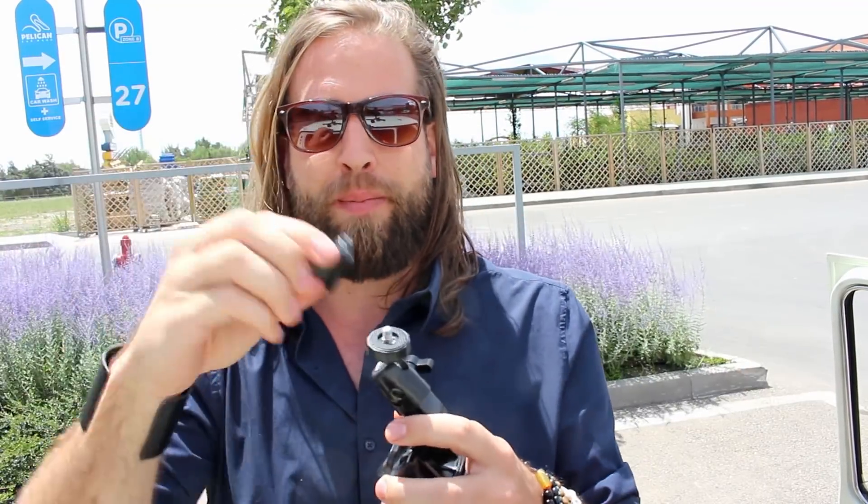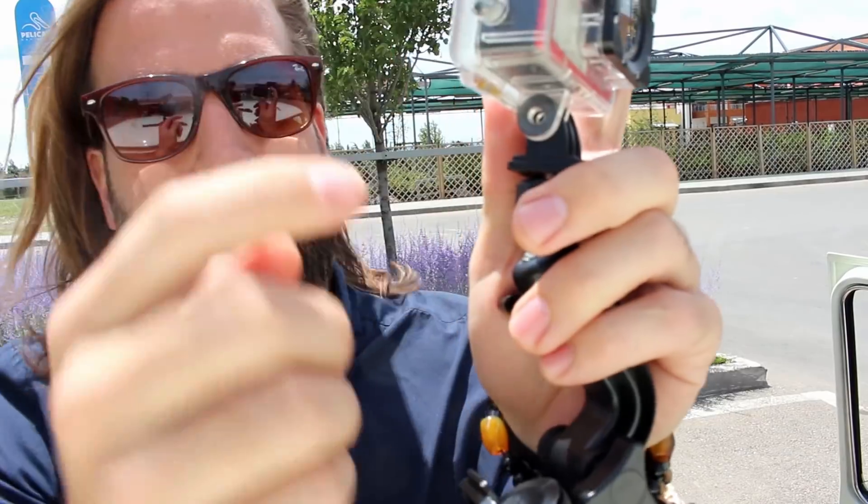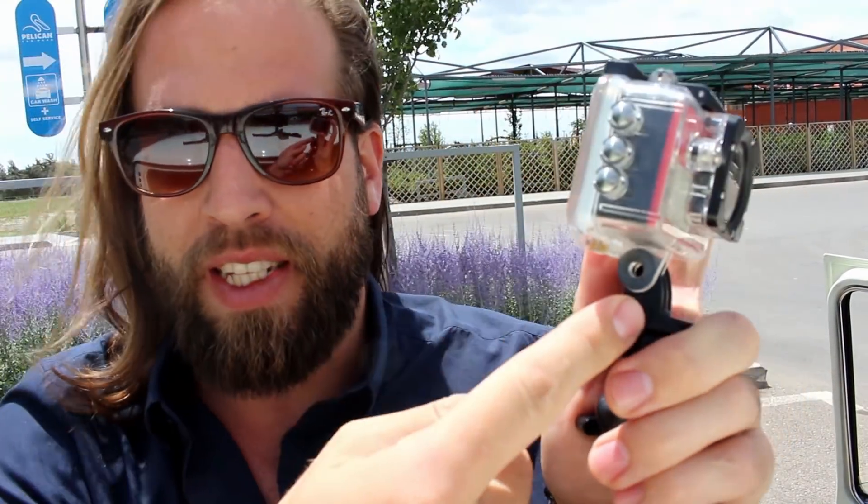This doesn't go on here directly. Instead of putting it on directly, you need to have a car mount — you put it on here, like this. Then you put the camera on here, and then you need a screw — a bolt, I think it's called a bolt.